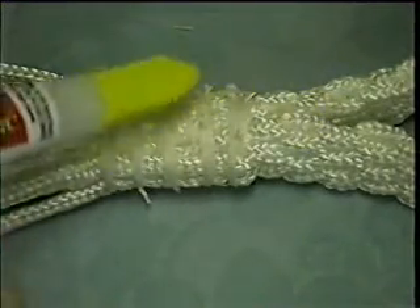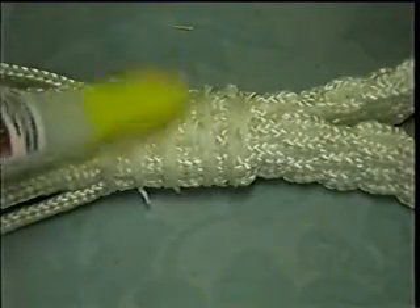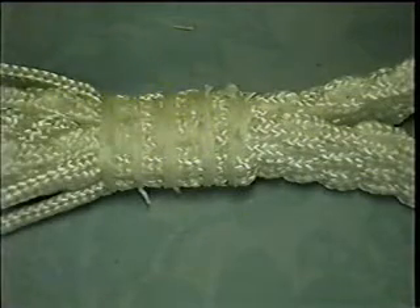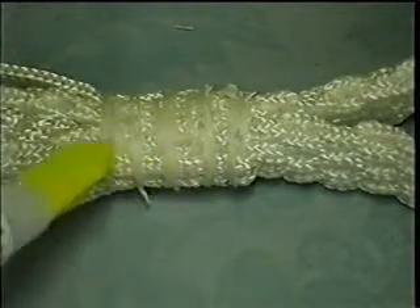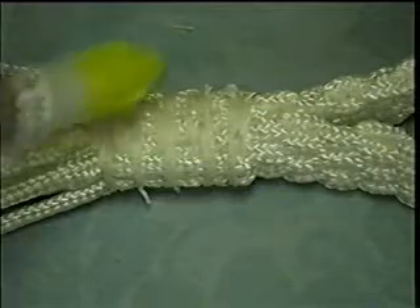Be sure not to get any super glue on the parts that you want to flex, because the super glue will harden things up very hard and it'll become brittle. Right in here it's okay to put a few drops just to make sure it's locked in place. After this we'll go ahead and trim off the ends down here.